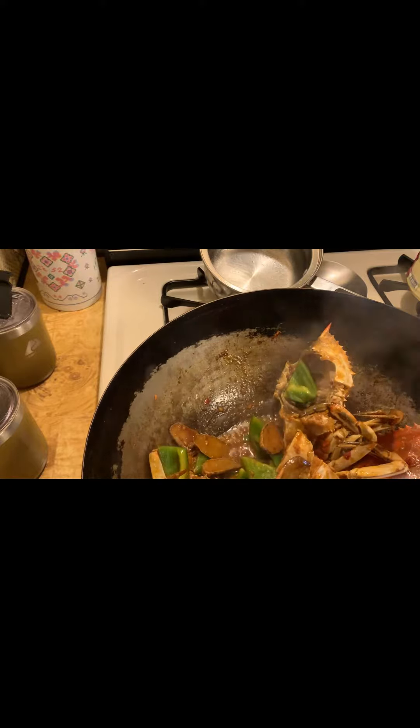Add some color pepper, a smaller pepper, black pepper, a little sugar, and butter.